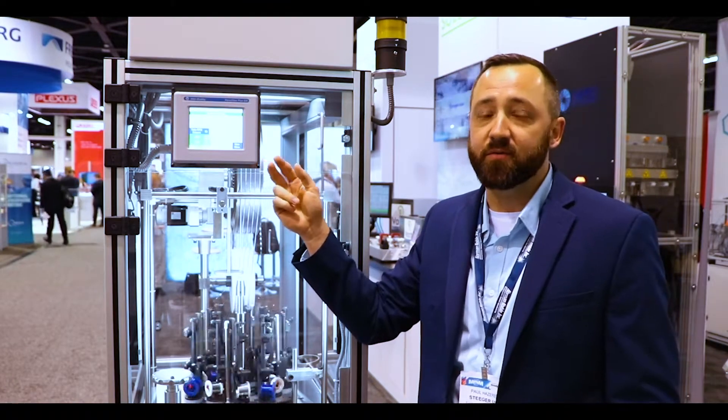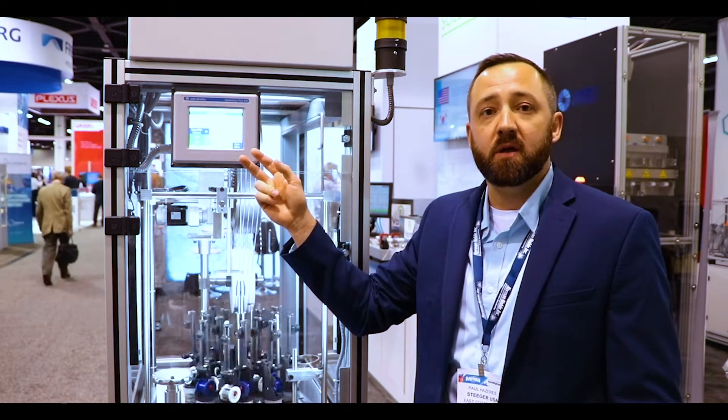Based on what your product needs, we can customize these to run variable density. We can have different segments in there for complexity.